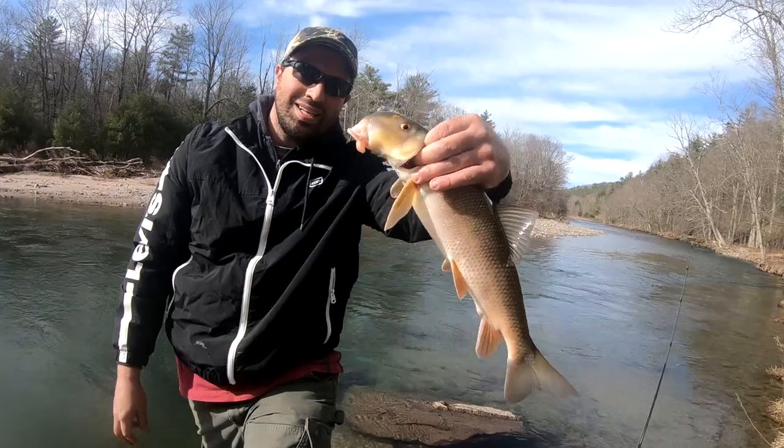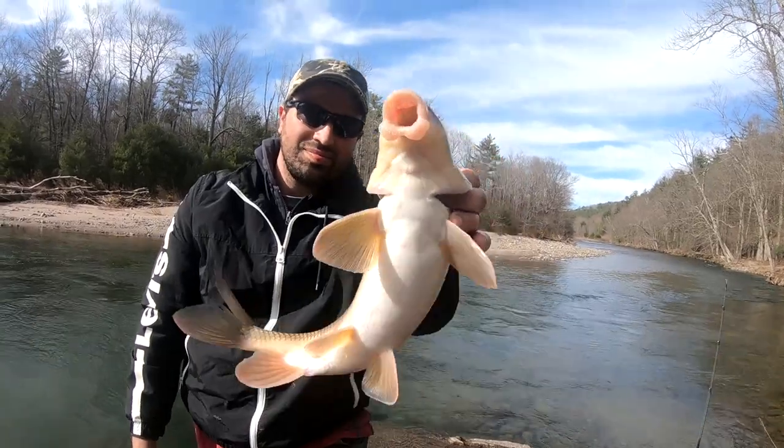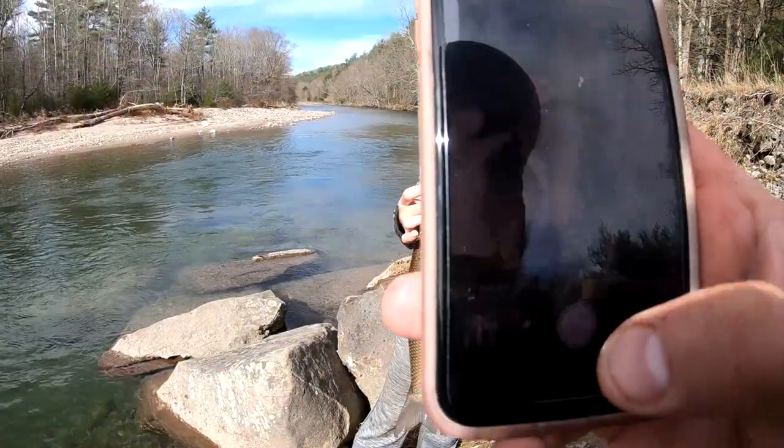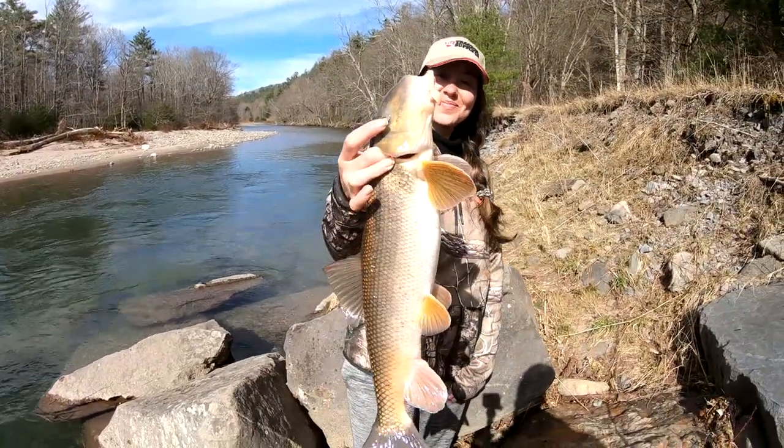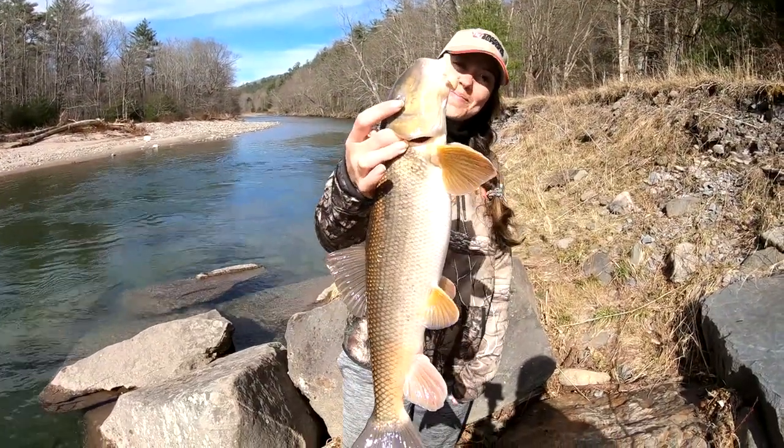Another beautiful fish. Having fun? Yeah. Good job.